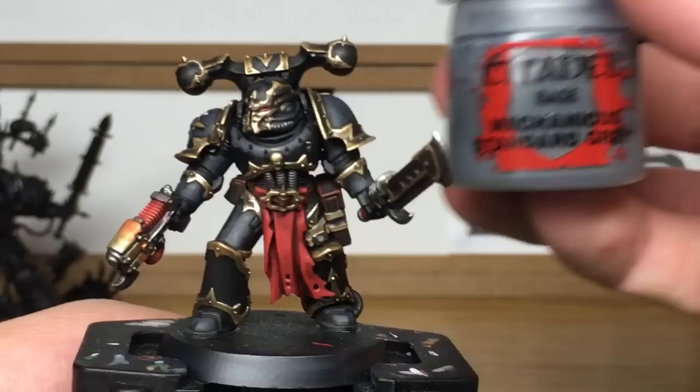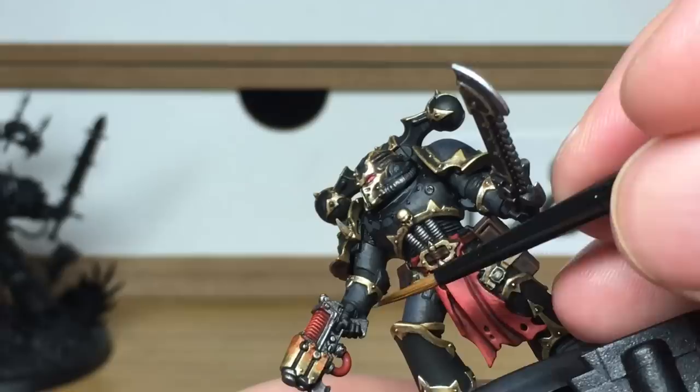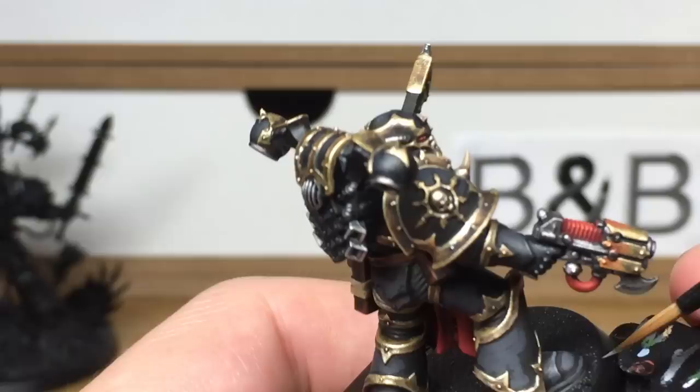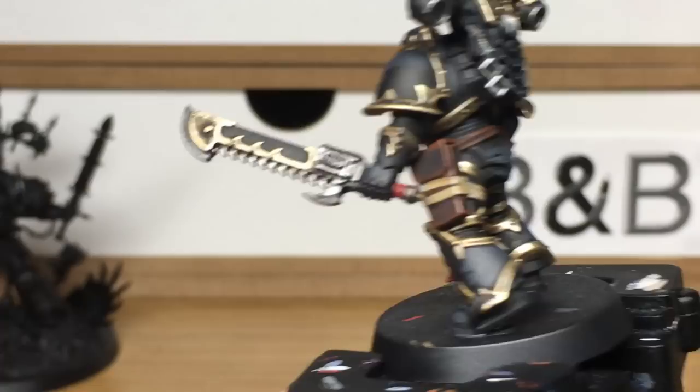Now we're just going to use Citadel Mechanicus Standard Grey, and this is just to do a few little edge highlights. You don't want to be doing loads — just a few where his armour is catching the light, to break it up so you can see where the joins in the armour are. For example, around his wrist, around his hands, on his legs and feet. But you don't want to go overboard and put edge highlights all over the model — just where it catches the light. When we come back, we'll have all of the Mechanicus Standard Grey finished.